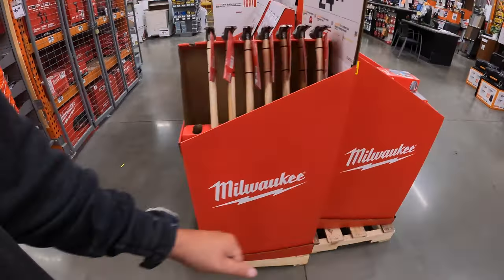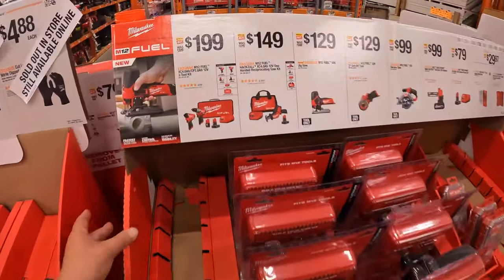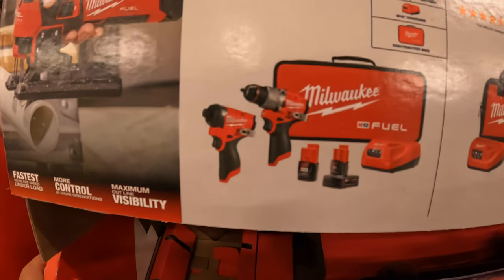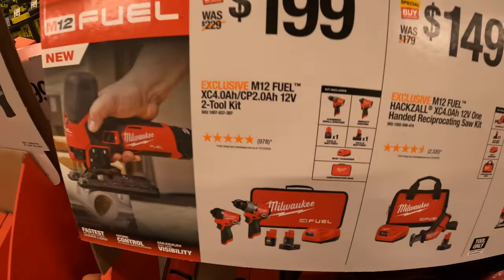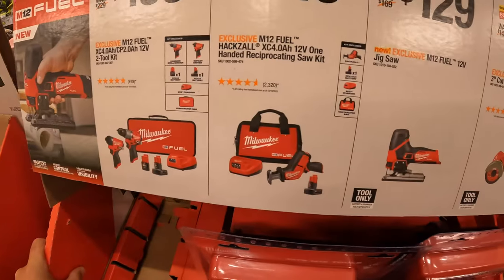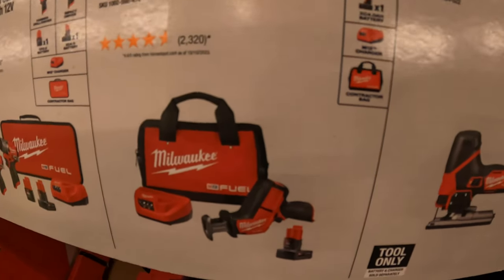The last display over here: $199 for their Gen 3 hammer drill and impact driver for the M12 system, with a 4-amp-hour battery, 2-amp-hour battery, charger, and a soft case. $149 for their single-handed reciprocating saw as a kit, with a 4-amp-hour battery, charger, and a bag.